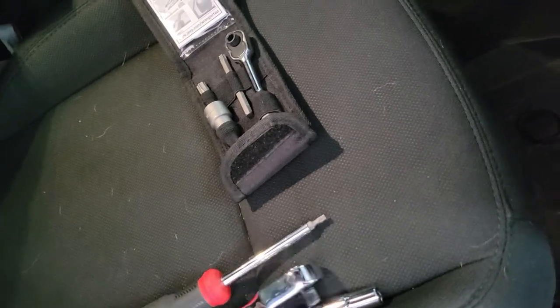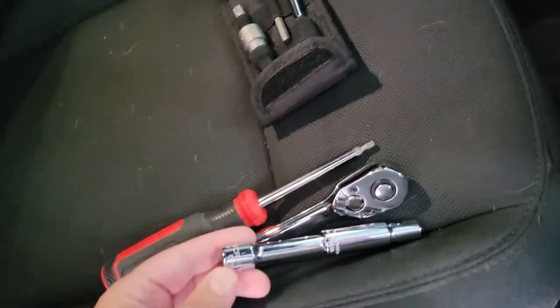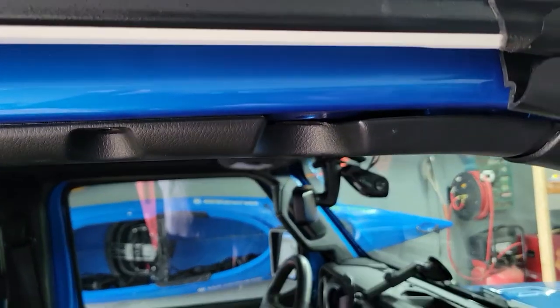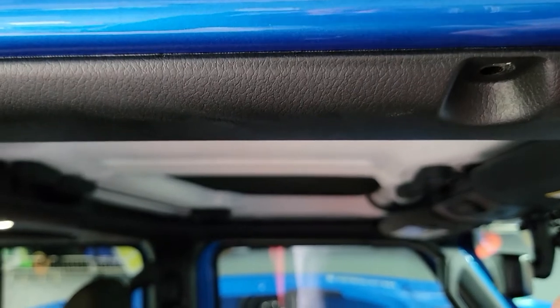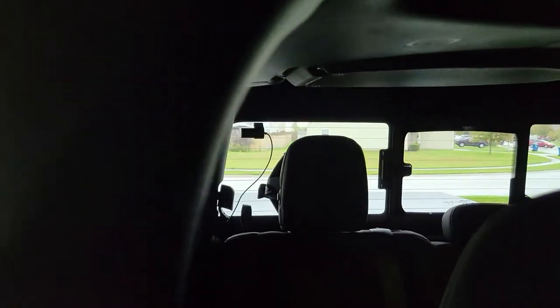You'll also need the ratchet to run the socket. I also recommend a deep well with an extension, and you'll see why in a minute when I go to take the part off. We're going to start up here on this top rail — you have two screws, one here and one here that I've already taken out. Once you pop those out, this piece can pry down, and you can see that black cable in there — that's the cable feeding all the way back to my camera on the back window.